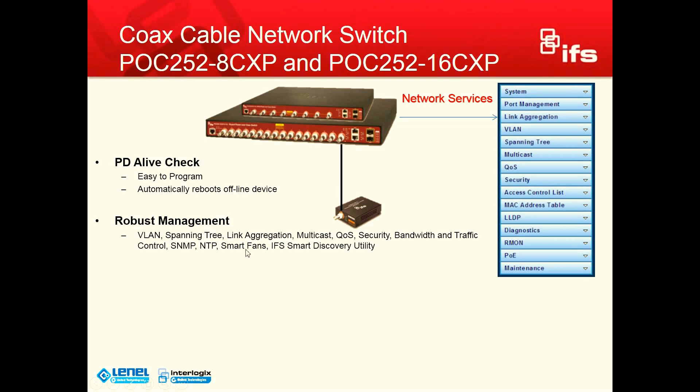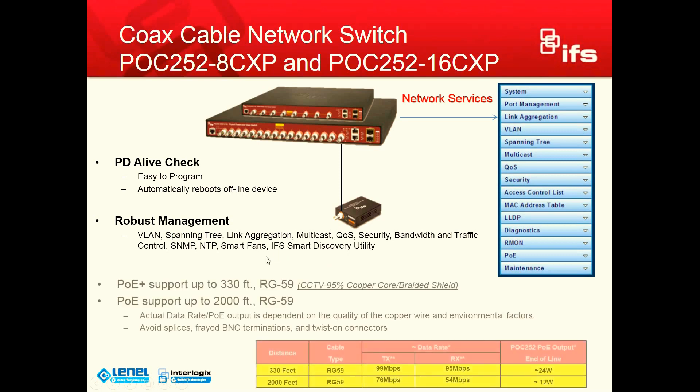The switch is a true Layer 2+ switch, so it has many of the features that a standard Cat5 switch will give you. This last piece gives you a general idea of what happens as the coax run gets longer and longer. As you can see here, up to 330 feet we are giving you almost 100 megabits of data on that coax line and up to 24 watts of power at the camera end. As we get to a 2,000-foot run on RG59, we are obviously cutting down on the bandwidth, but keep in mind a 3-megapixel camera running at 7.5 frames per second is going to give you about 5 to 8 megabits of data — so there is plenty of data there.